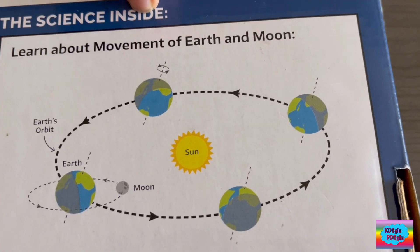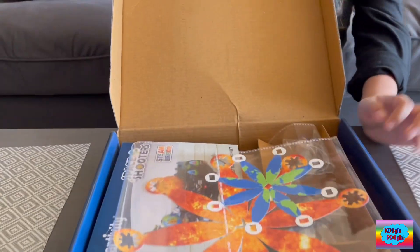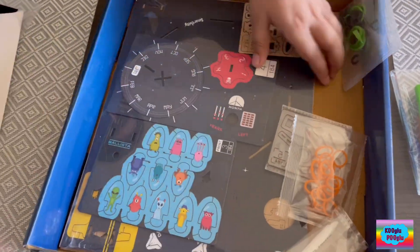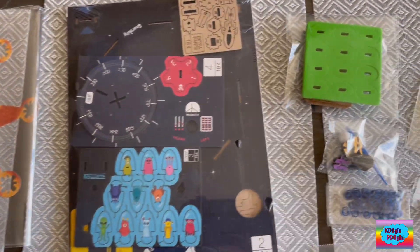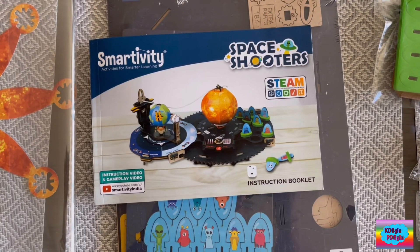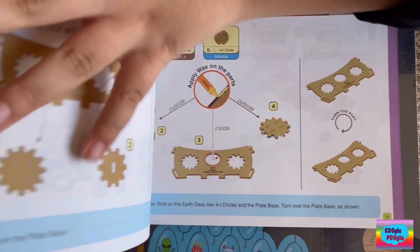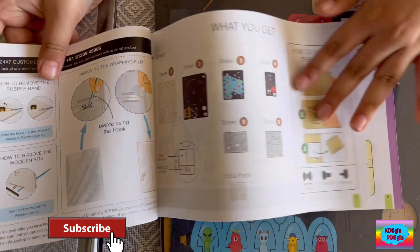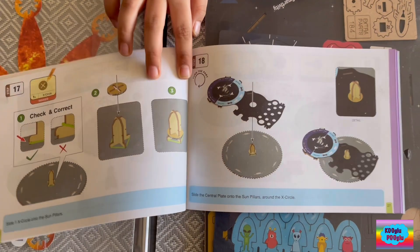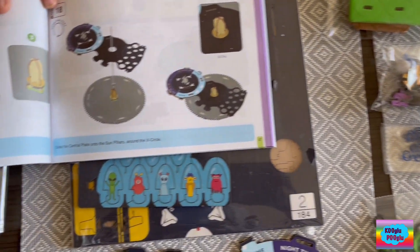Learn about movement of Earth and moon. Let's open. That is one big sun — no doubt, that is one very big sun. Here we have the manual and everything. This manual shows how to disassemble the pieces, how to use them, what type of pieces there are. It's very cool. So I'm gonna build by following the manual, and after I'm done, I'll show you guys and we'll learn about science.